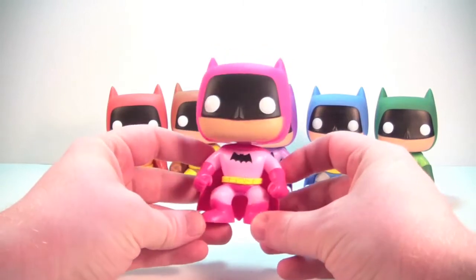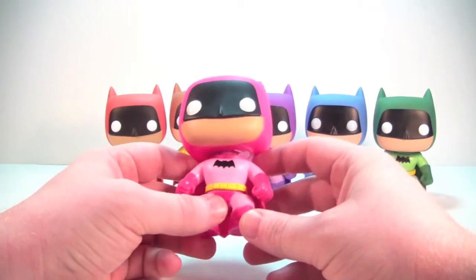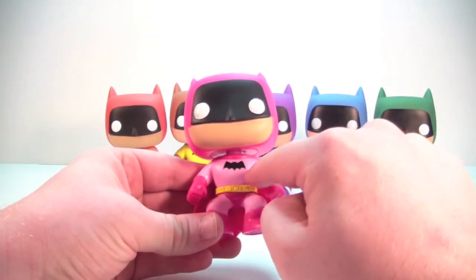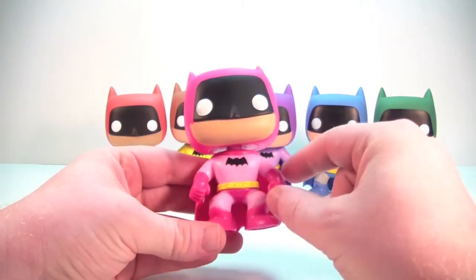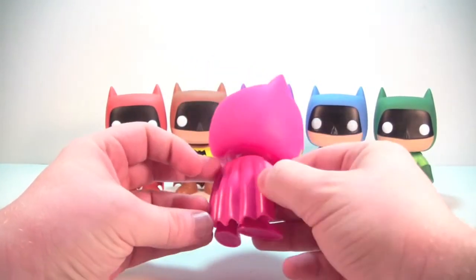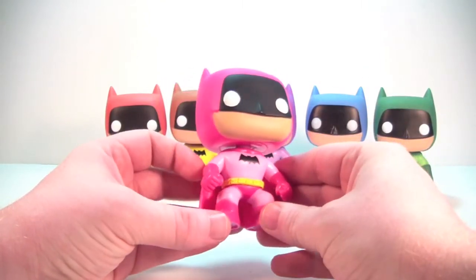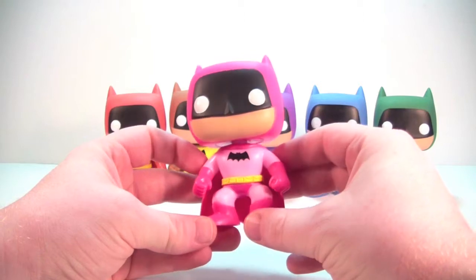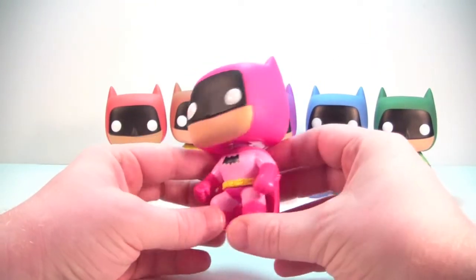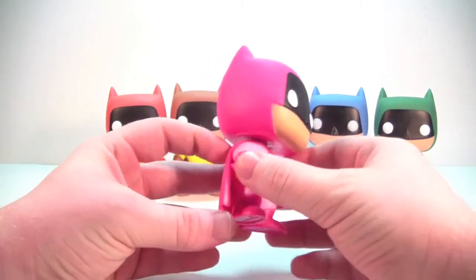Pink is probably the strangest color for him — orange and green are kind of odd too — but it looks good. It's very bright. It's a lighter shade of pink on the suit with a darker, more vibrant pink on the gloves, boots, cape, and cowl. It looks really nice. So if you can get over the fact that Batman is pink and you want some color on your shelf, he looks good. The paint work is done very well and I don't appear to have any real paint issues on my pink Batman.